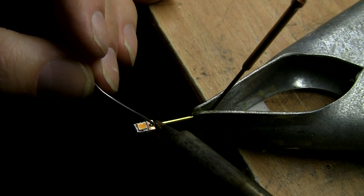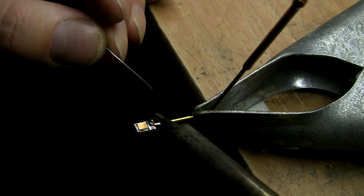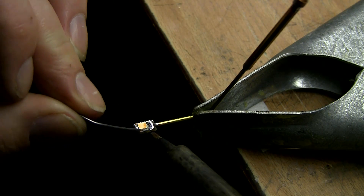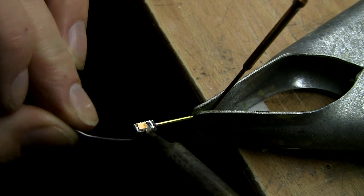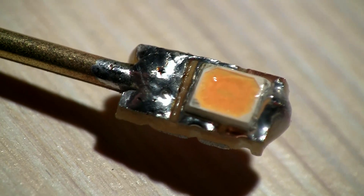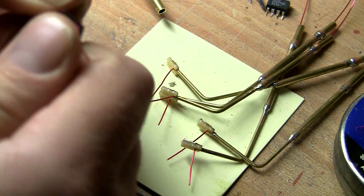I put the heat on the tube rather than the circuit board, and when it's all warm I add tin all over so it solders properly. Once it's cooled down a bit, I add a bridge between the solder pad where I soldered the pipe and the solder pad where the LED is soldered to. This way I avoid heating the LED too much when soldering the pipe.